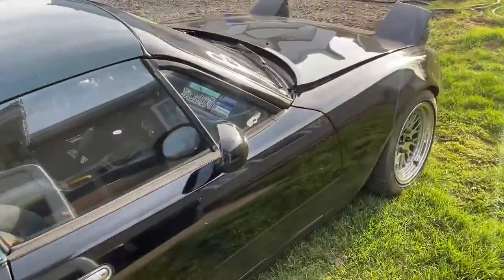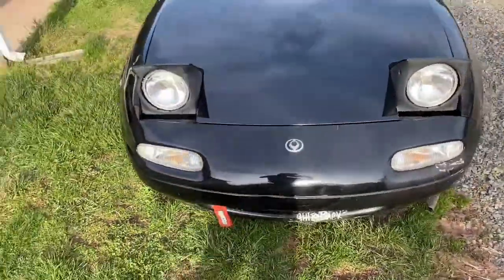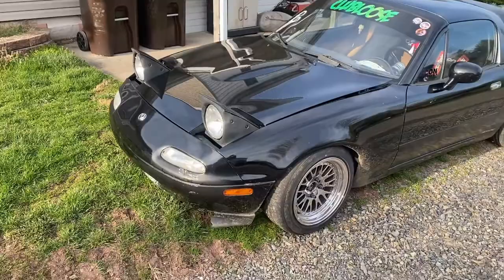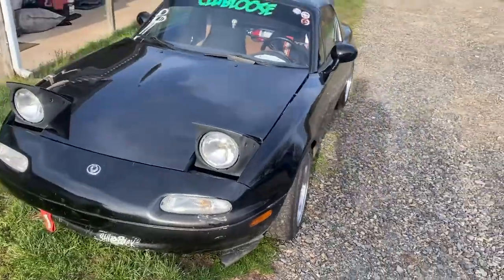Welcome back to another episode of Spank Ranch Garage. This Miata is turbocharged and running on Megasquirt. It's on a base tune right now — it runs, but not very well. Apparently the owner already drifted it with the base tune, so it must not be that bad. We'll pull it into the shop, go over it, make sure it's all tidy, and then get her on the dyno and get it tuned up.